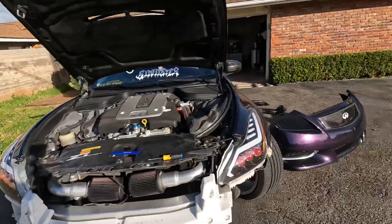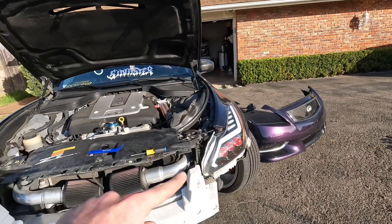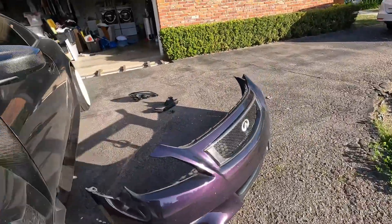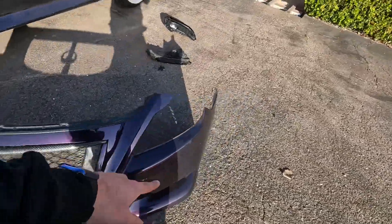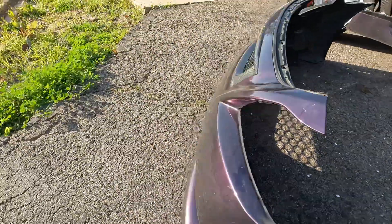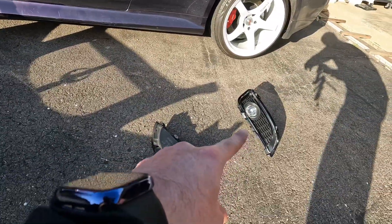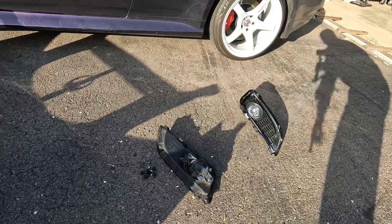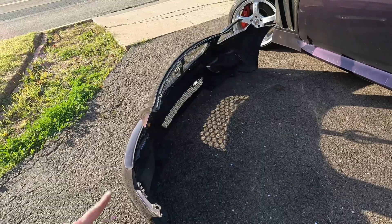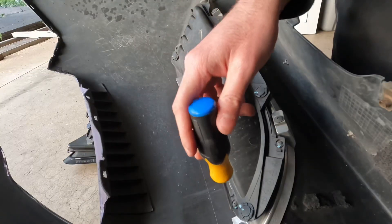We got the front bumper off — it was way harder than it should have been just because of that one bolt. Now we're going to remove the IPL inserts from back here, swap out the chrome trim from these onto these because I don't like the black finish. After everything's set we'll put the bumper back on and continue the install by taking off the inserts using the screws right here.